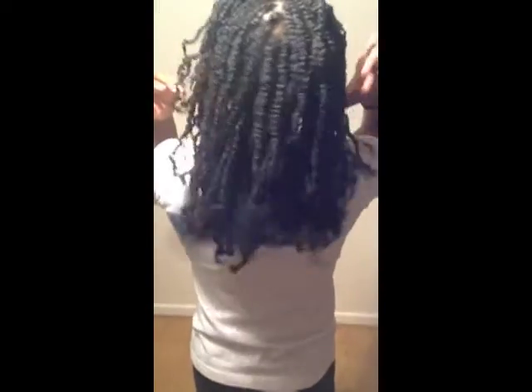I wouldn't go smaller than this. I know some people have mini twists that are a lot smaller but they would just take far too long to do and far too long to take out. I'm hoping that this style lasts me about four to five weeks because I don't plan on taking it out beforehand. It took me long enough to do so I will keep this in for a very long time.